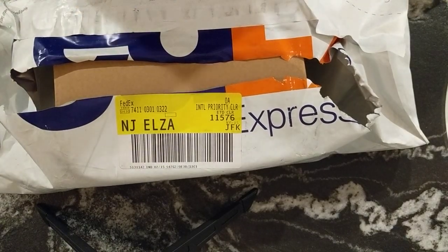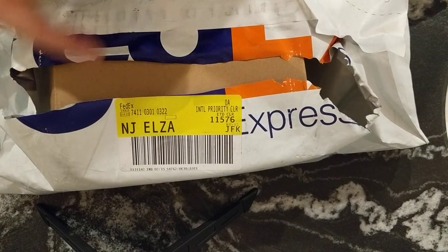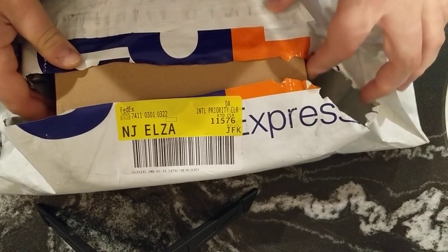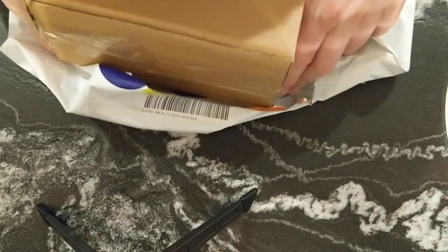Hey guys, Chris here, back with another watch video. I'm going to be doing a little unboxing. I already cut open the FedEx package here just to get to the box quicker.